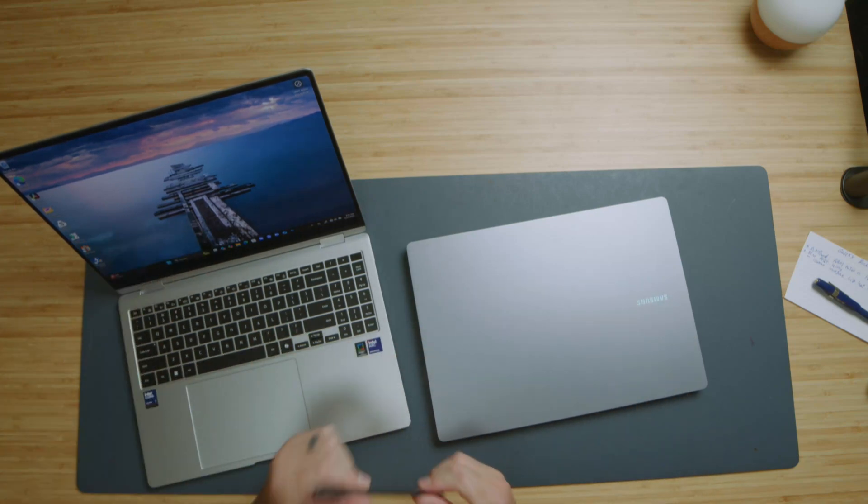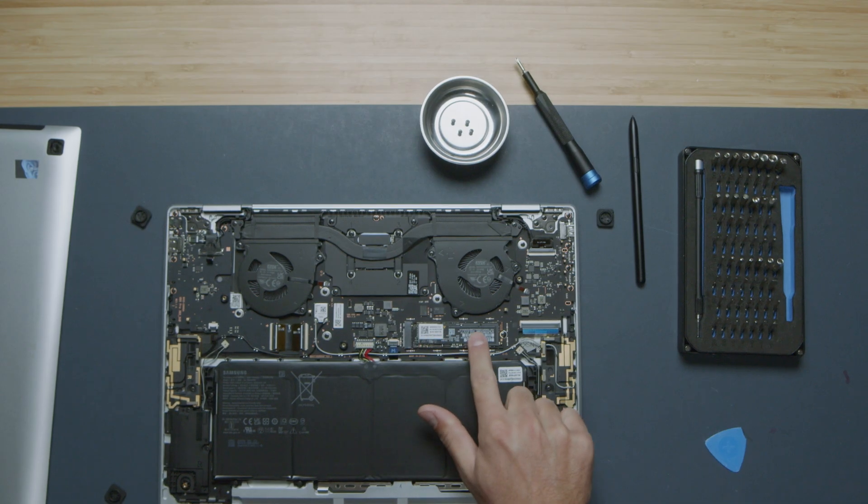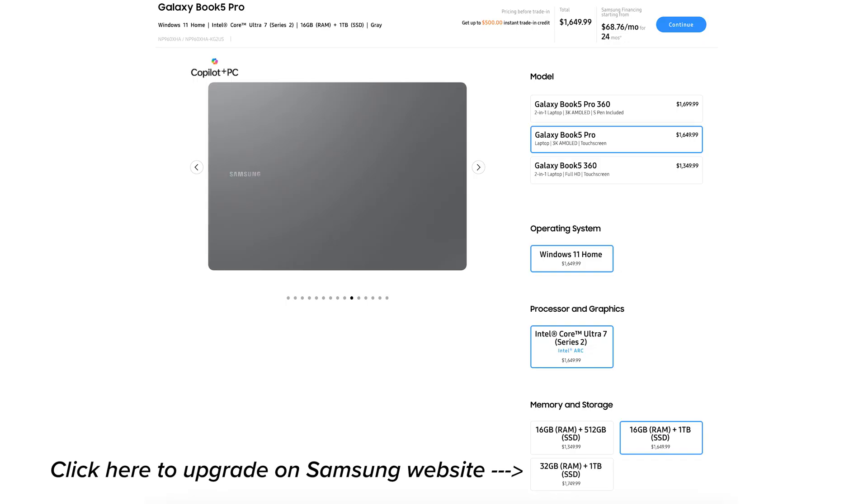Let's talk configurations and why I'd encourage you to choose the Galaxy Book 5 Pro over the Pro 360. The Pro 360 only comes in a 16GB RAM variant, and the RAM is not upgradable post-purchase — you can upgrade internal storage, but not RAM. The straight Book 5 Pro, which is not pen compatible but does have a touchscreen, can be upgraded to 32GB of RAM, which is very helpful for Photoshop, video editing, or heavy multitasking.